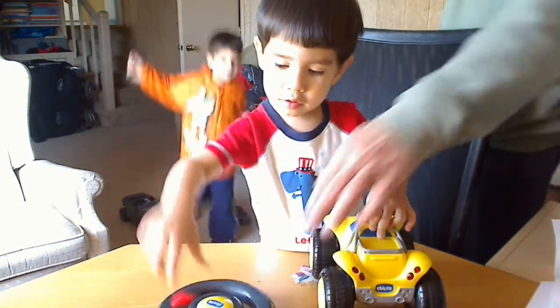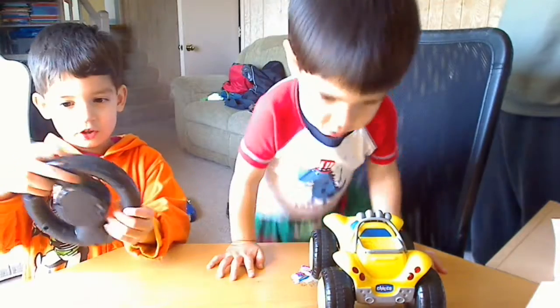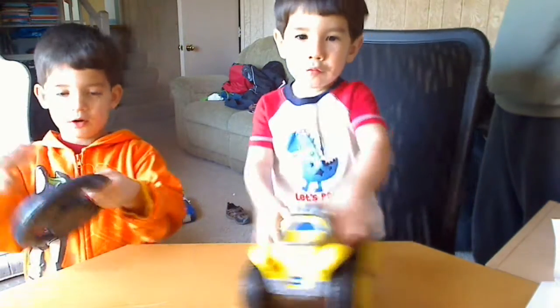How do you work it buddy? How does it work? Show everybody how it works. This is the steel wheel and you turn it to make it steel. And you press these buttons, and this makes it go through.